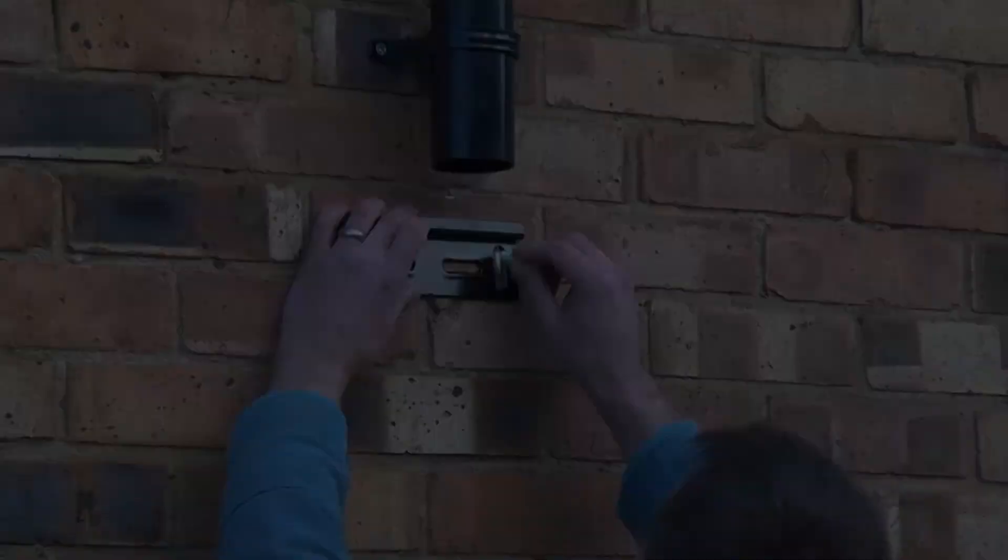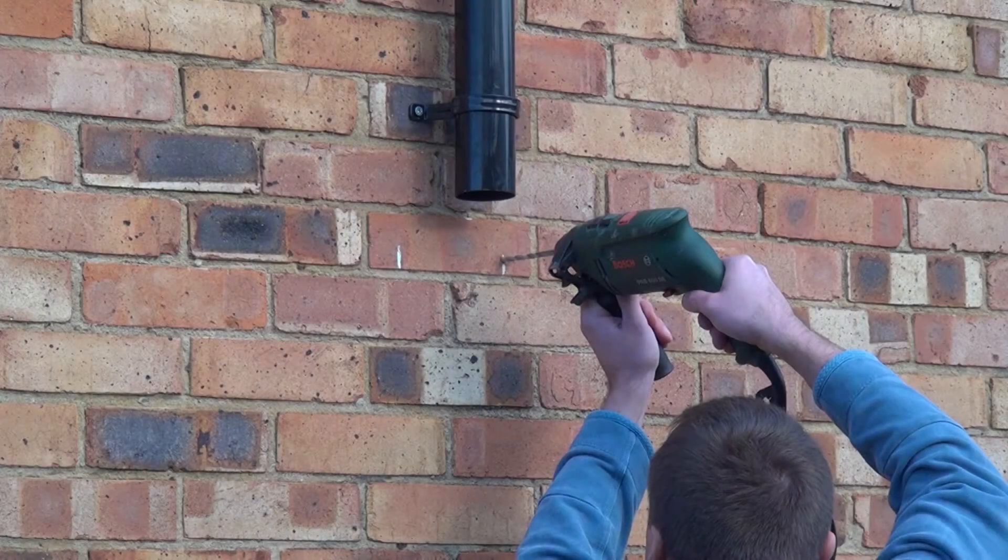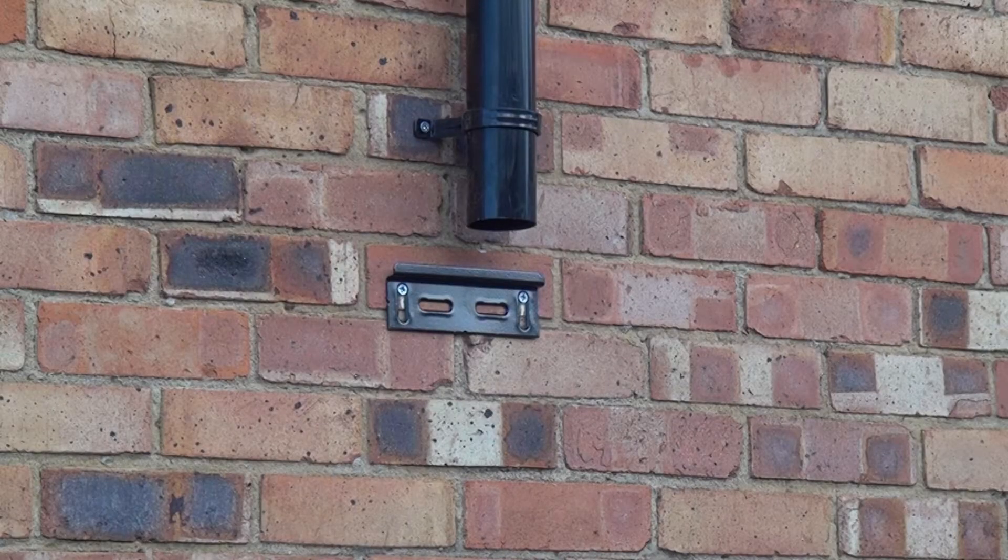We then need to mount the wall bracket and we do this by holding it up against the wall approximately one inch below the top section of downpipe and marking with the chalk through the two vertical slots. You do not need a spirit level to do this job — just put it as accurately as you can with your eye. You then need to drill in the centre of these chalk marks, insert the wall plugs and fix the wall bracket with the countersunk screws that we provide.